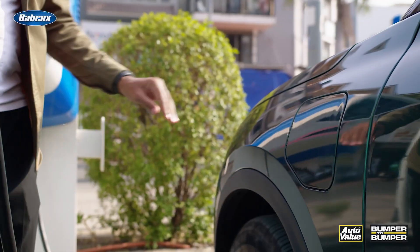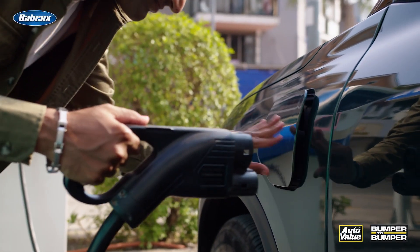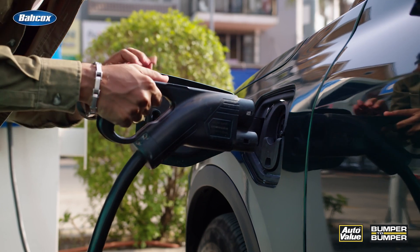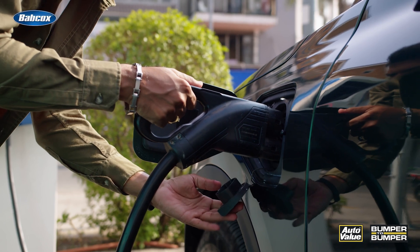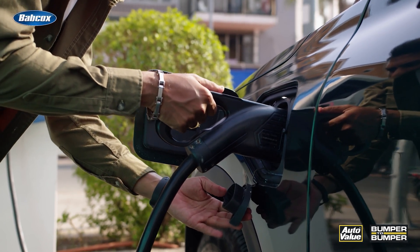Maintaining your charging cable is not just about keeping it in good physical condition — it's also about ensuring the safety and efficiency of your charging process. A well-maintained cable can help prevent electrical issues, reduce the risk of fire hazards, and even extend the lifespan of your car's battery.